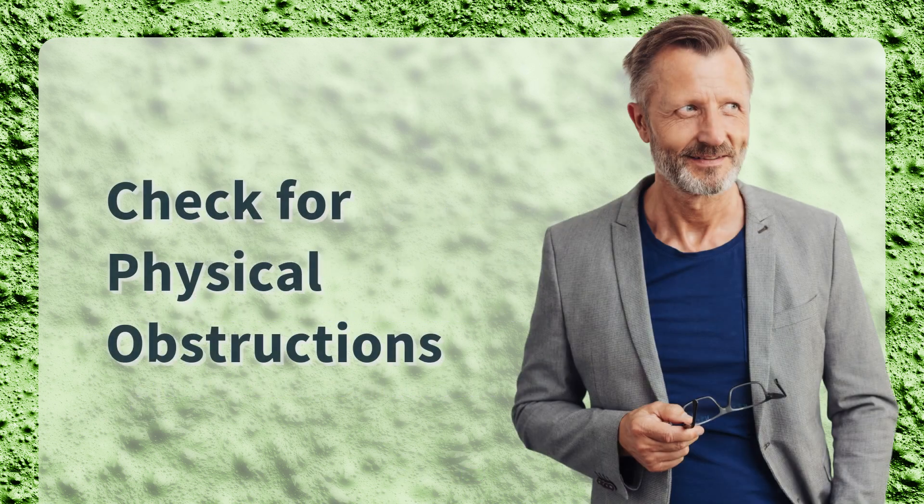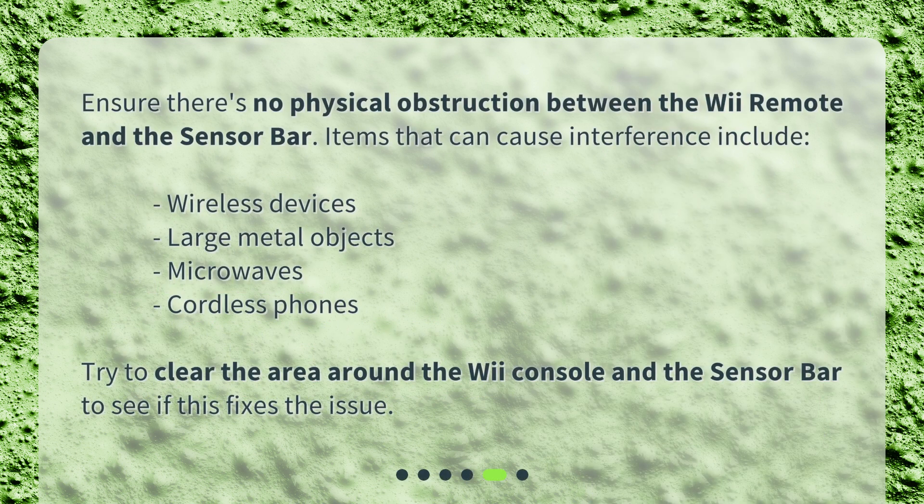Check for physical obstructions. Ensure there's no physical obstruction between the Wii Remote and the sensor bar. Items that can cause interference include wireless devices, large metal objects, microwaves, and cordless phones. Try to clear the area around the Wii console and the sensor bar to see if this fixes the issue.